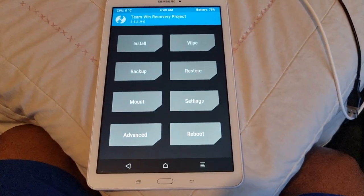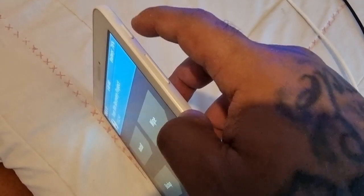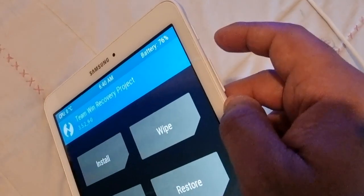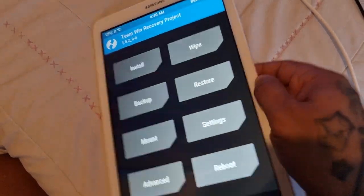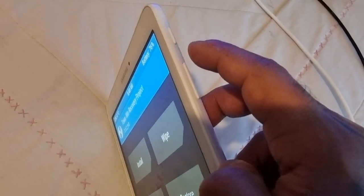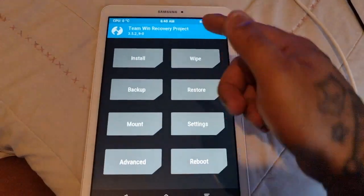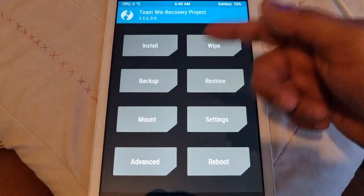If you're running TWRP ROM, you will have to power off the tablet and press the Volume Up button, the Home button, and the Power button — all three together. Make sure the device is fully off first, then hold Volume Up, Home, and Power simultaneously and it will bring you to the Team Win Recovery mode right here.